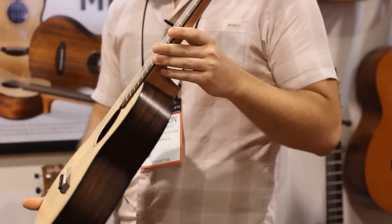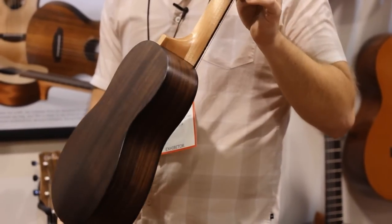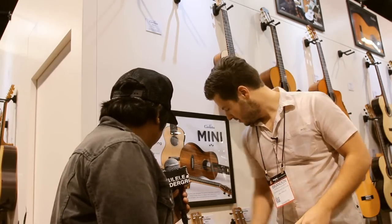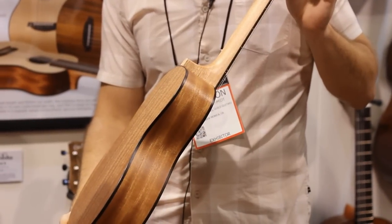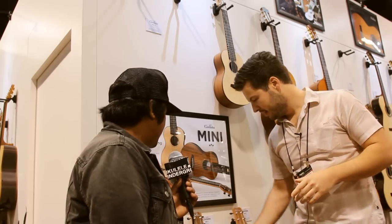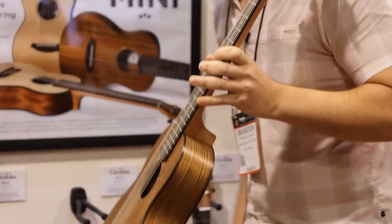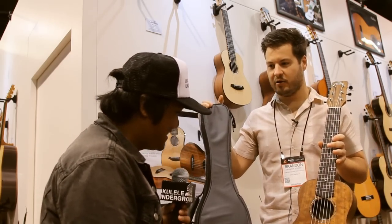What kind of woods are you offering for this model? There are three versions. The one I'm holding is the Mini R — R for rosewood — rosewood back and solid spruce top. The next one is the Mini M, solid spruce top and mahogany back. Same size, same playability. And then last but not least, the Mini O — solid ovangkol top, ovangkol back and sides. All three include a really nice padded, durable gig bag included in each one.